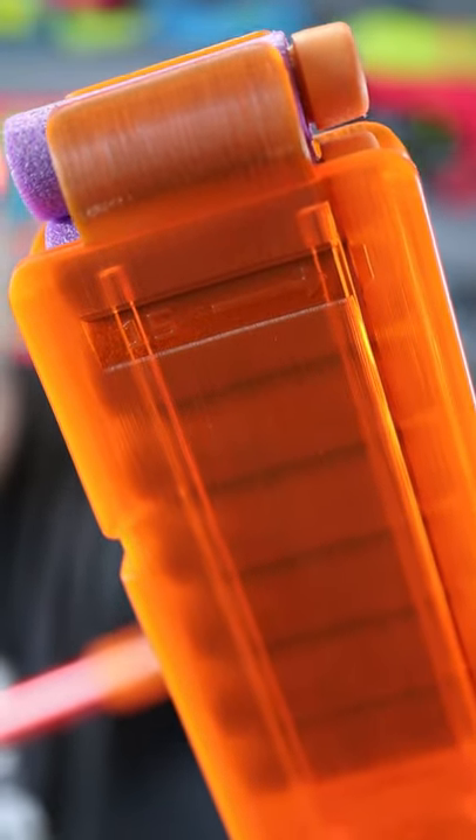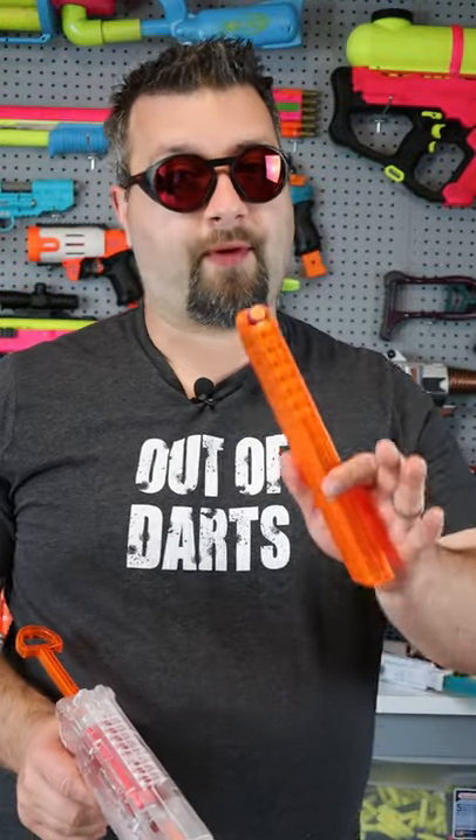This blaster comes with talons, which is a short dart magazine, and short darts are the superior ammo type while foam flinging.